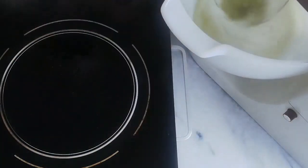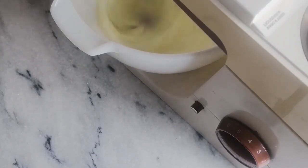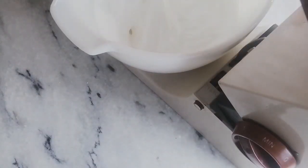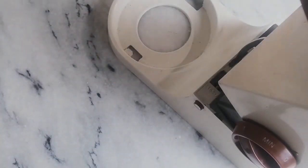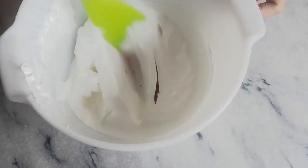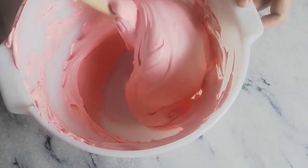Beat for 8 minutes or till the egg whites form a hard peak. You can do this by hand beater as well. Use gel food coloring to color your meringues — I'm coloring them pink.